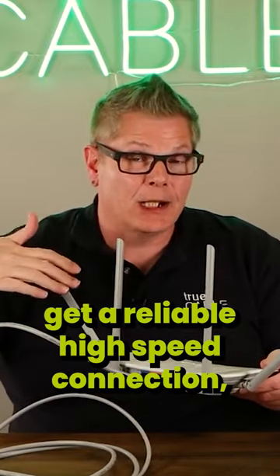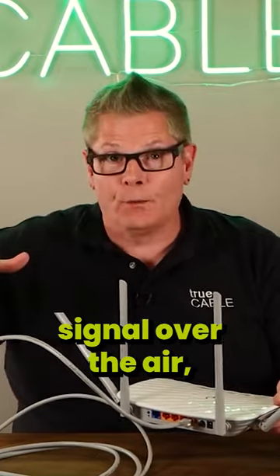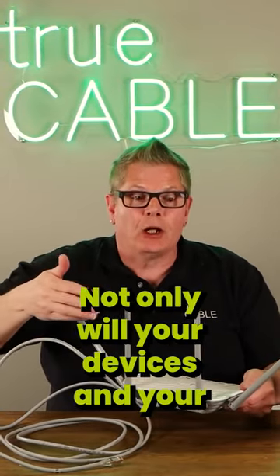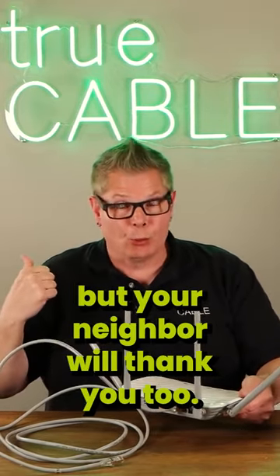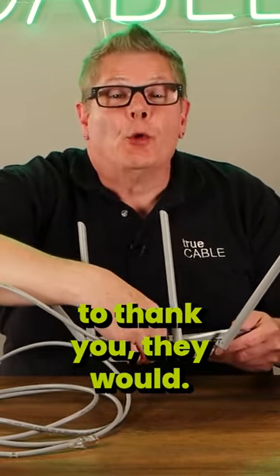Not only are you going to get a reliable high-speed connection, but you're going to be transmitting less Wi-Fi signal over the air, and that's going to be reducing congestion. Not only will your devices and your family members thank you, but your neighbor will thank you too. Well, maybe not, but if they knew to thank you, they would.